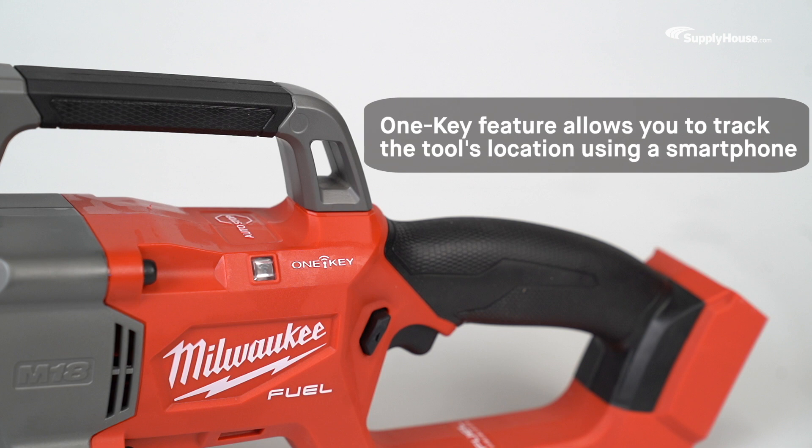The built-in One-Key feature even allows you to wirelessly connect the tool to a smartphone to track its location, manage it in inventory, and lock the tool for security.